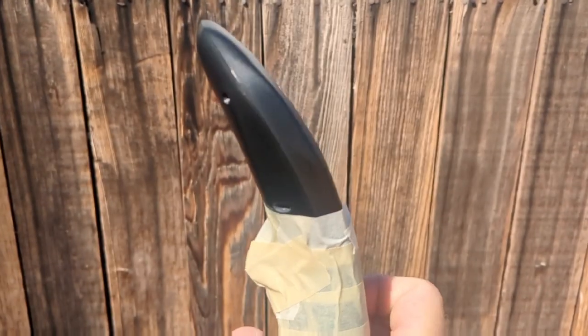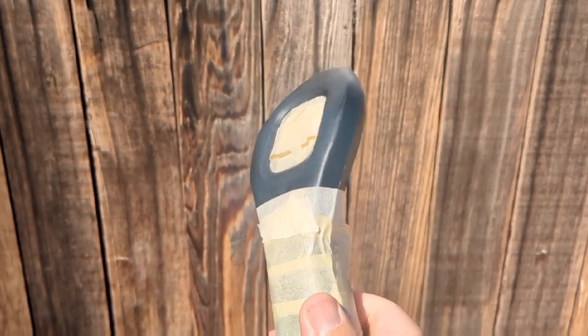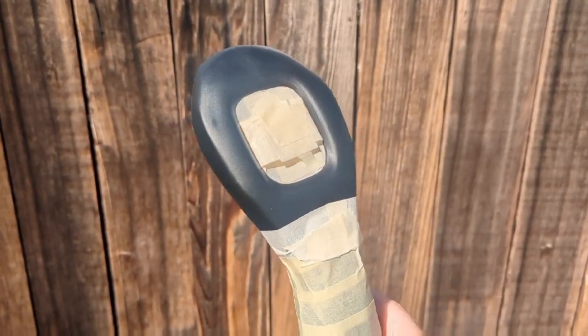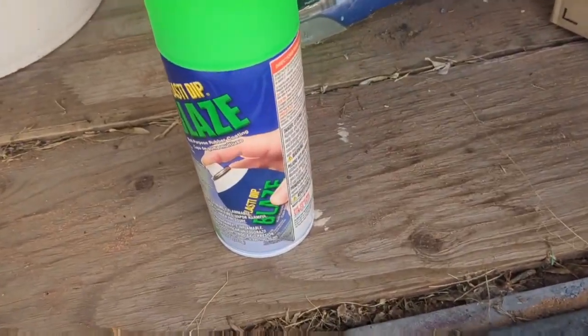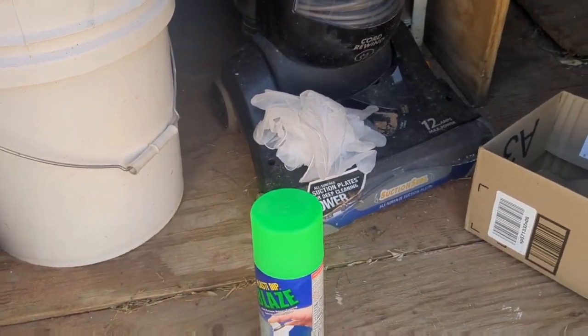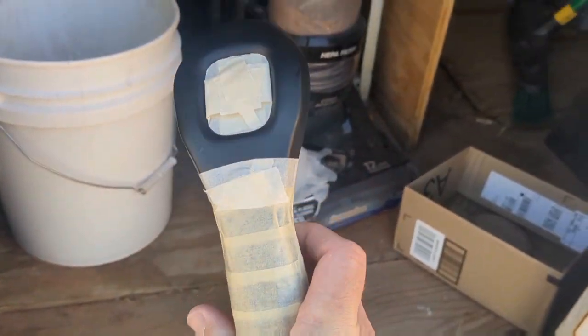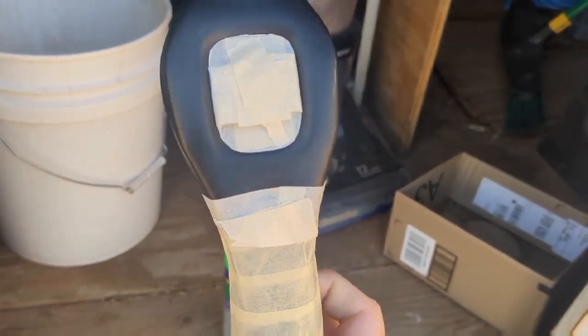So what we have here is the GitFoil, Foil Incorporated remote, and I've prepared it for customization. I'm going to be using green PlastiDip — my original remote was green. I have some rubber gloves there because I'm going to be holding it by hand and then spray painting it layer by layer. We'll see how it goes.